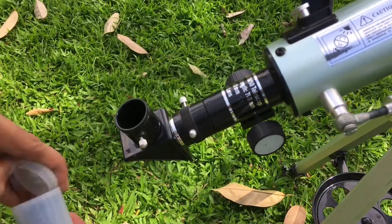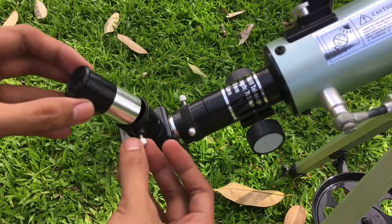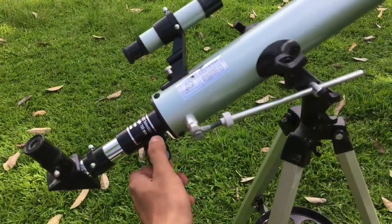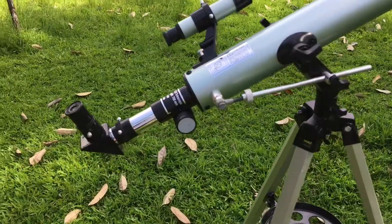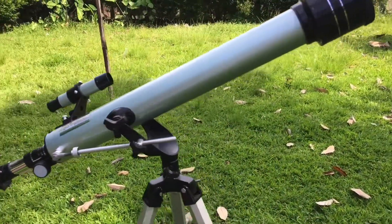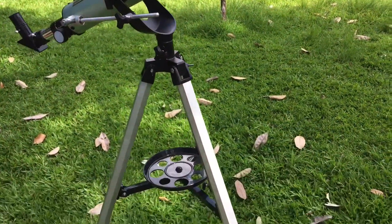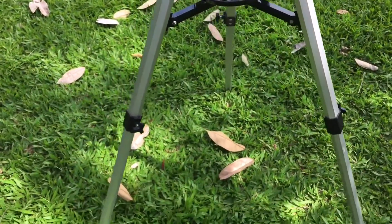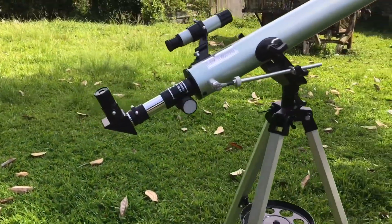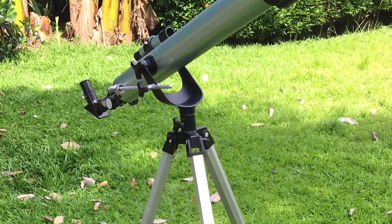To place the eyepiece, loosen the knob or screw, then insert the eyepiece and tighten it up. If you want to adjust the focus, just rotate the focusing wheel. We're done — we have completely assembled the F760 telescope and can now observe the sky. That's all, guys. Thank you for watching, stay tuned for more.